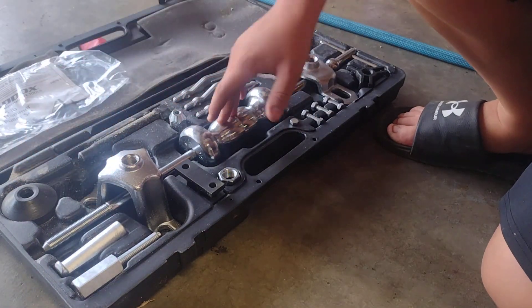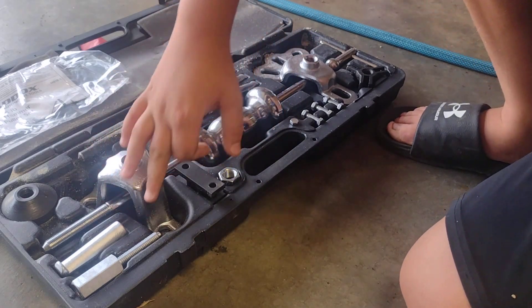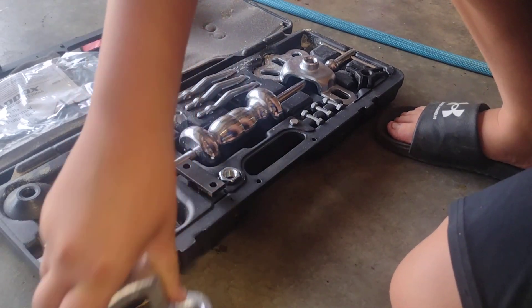You have your puller for sliding. This slides back and forth onto this. Put all that together, so let's put this thing together.